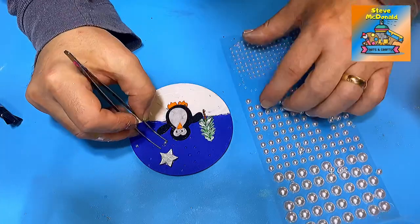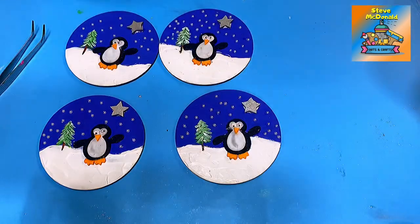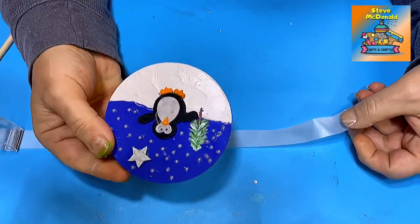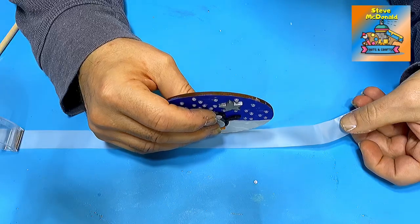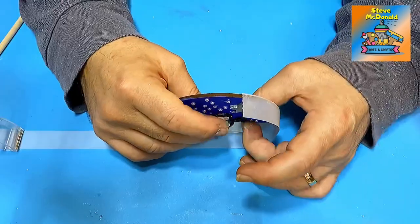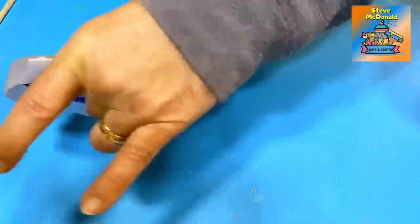I'm going to let these dry again to make sure the glue and Mod Podge are fully dry where I've stuck down the penguins and stars, and then I'll show you how to resin them. I need to put a barrier around the edge to stop the resin running out, because the star and penguin are too high to just dome over. I'll use sellotape - don't pull it too tight around the edge or you'll get warping and won't get a nice finish.